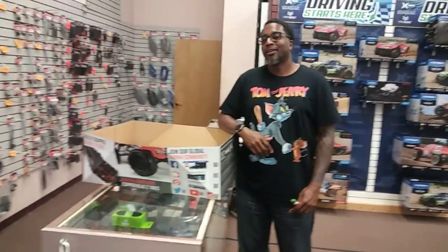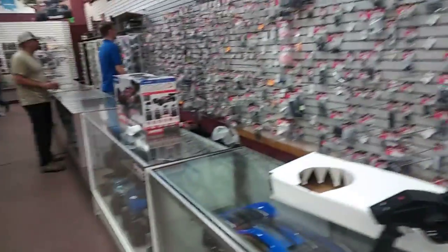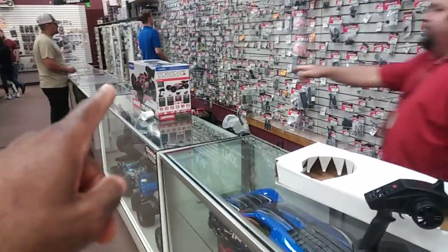He got a Typhoon and an Outcast the other day. And guess what's sitting over there — JC's got the new version of the Typhoon sitting over here too. We'll look at that in just a minute.